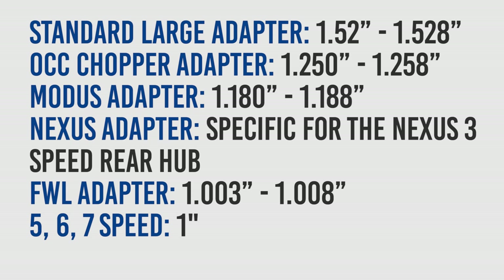Listed in front of you is a chart so you can pick the right size adapter for the diameter of your wheel. If you want to see a still image of the chart, we included a link in the description below.